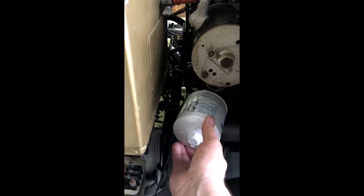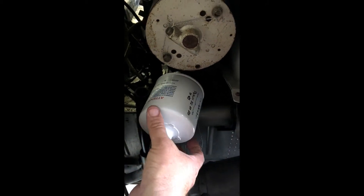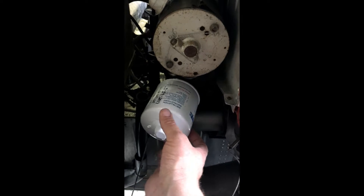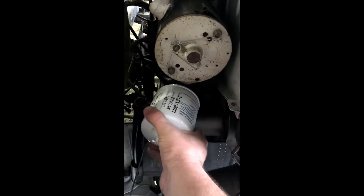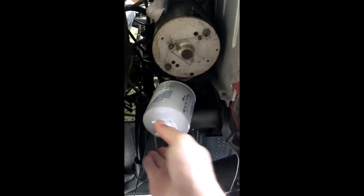I've already started tightening up the oil filter here — it just spins on just like a normal oil filter would on a vehicle. We'll get that hand tight. That's hand tight there.